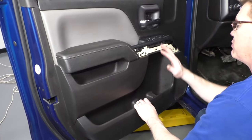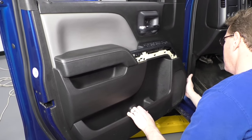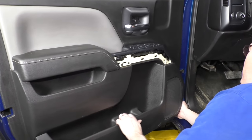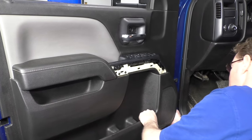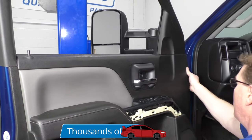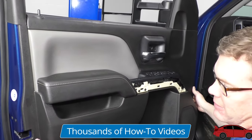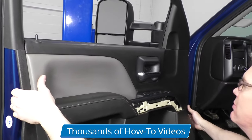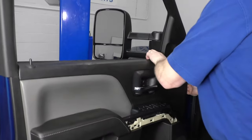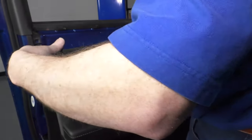All right, so we've got the six bolts out. This part can be the worst part because now it's just clipped in place, but these clips can really hold on tight sometimes. I just work my hand underneath this corner, grab right here, and give a good pull. Then there are clips all the way up at the top that release, and the door panel comes off.